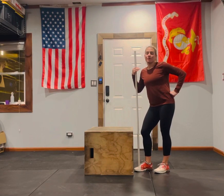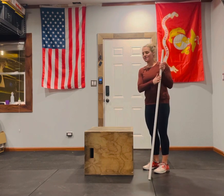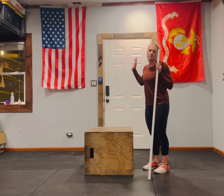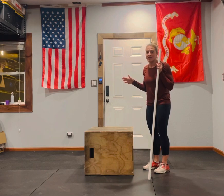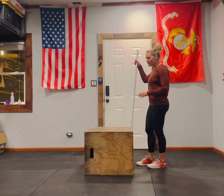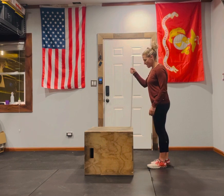Assisted step-ups with partial extension — we're not standing all the way up at the top. I am using a PVC pipe to assist me today, but you can set this box up next to a wall or your rig so you can hold on to something while you do this movement. I'm going to hold on to it on the side that my leg is stepping up and down.